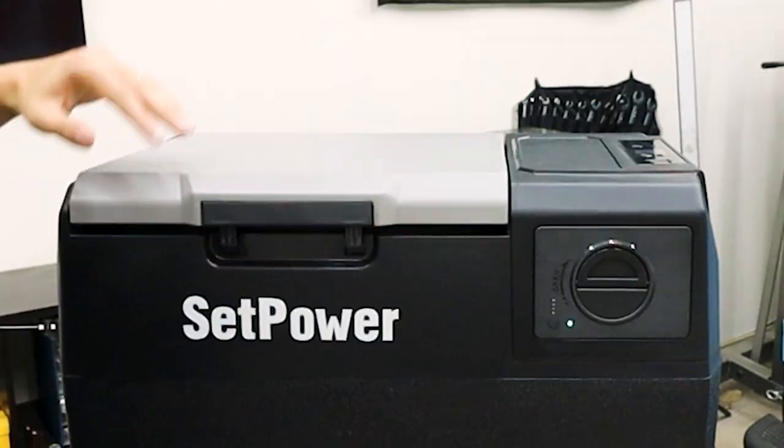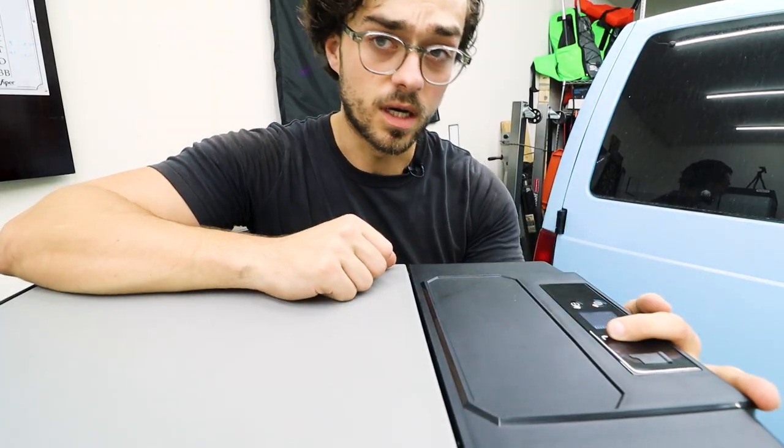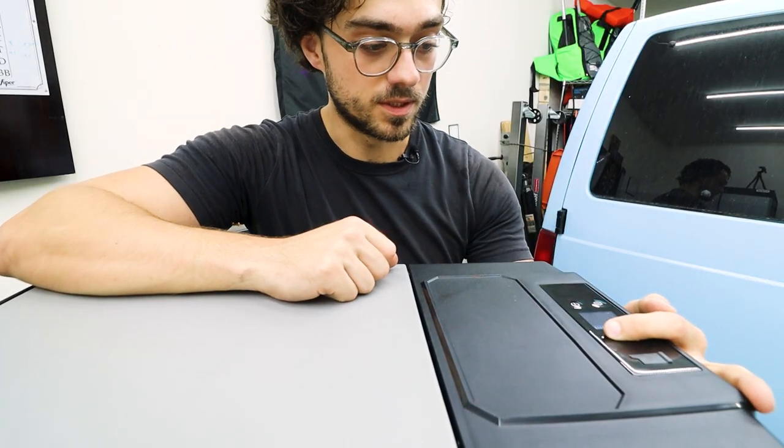It is currently 88 degrees. Let's put that in the fridge and see how fast this can get down to 32 degrees. On the unit, it gets all the way down to negative four degrees, but let's put it up to 32.